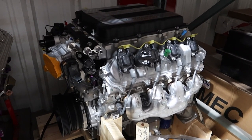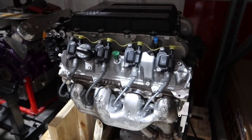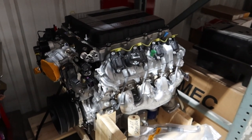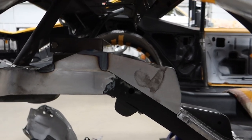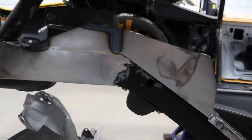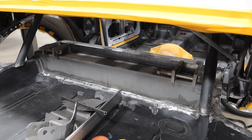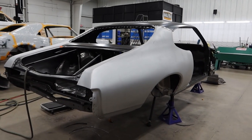We also have a T56 that'll go right behind it, so we'll have to modify the tunnel to make all that fit. These LT4 engines came in the C7 Z06s — plenty of power for this car. Previously on this car, Josh had cut the tubs out and cut back for our mini tub kit, then installed the frame rail closeouts. Now he has the crossmember installed so he can mock up his shock location, get the upper shock mounts installed and welded on, and continue to knock out the rest of the Quadralink kit.